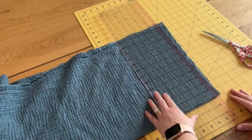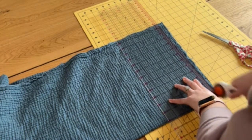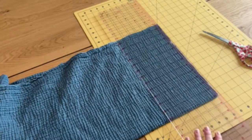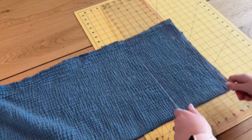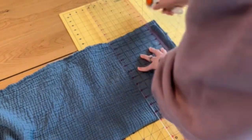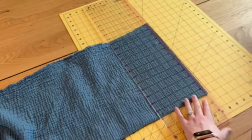I'm folding it again so that it fits on my mat, and then I'm using my rotary cutter to get a really nice straight edge. Make sure that you do this as many times as you need to get it as nice, straight, and even as you can. Then flip it around and do the other side as well — just make sure that everything is nice and square and as straight as possible.